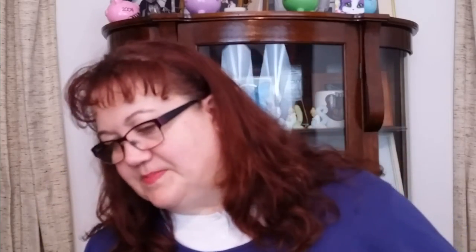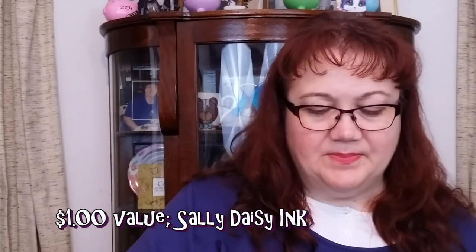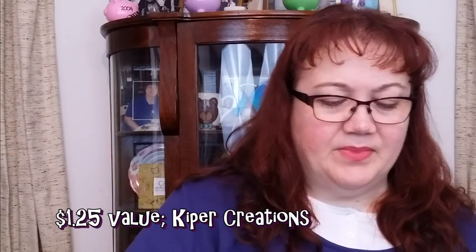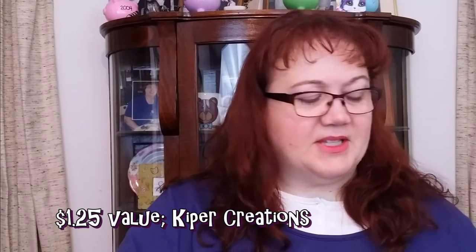There are some planner stickers — Easter themed — in here. And this is from a frequent supporter — it's a tea shop with very fun flavors — a tea bag.